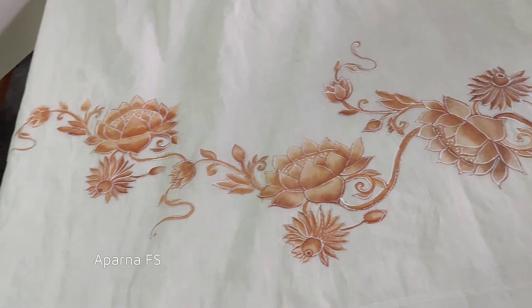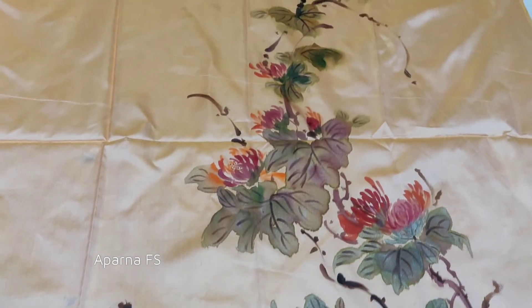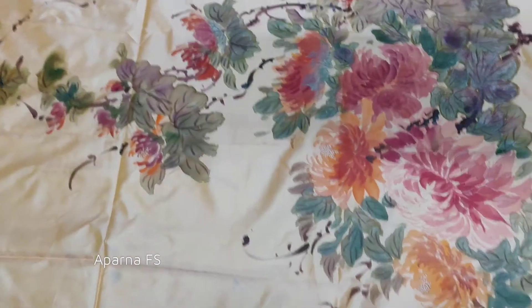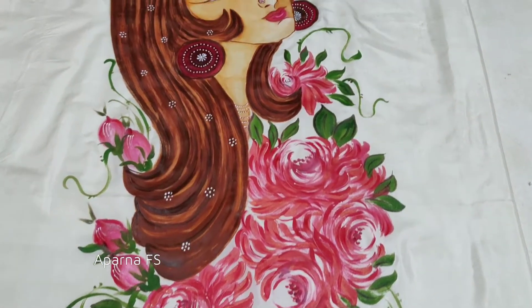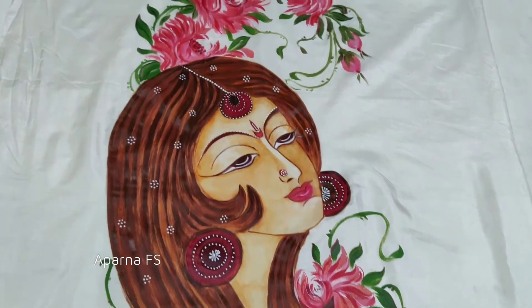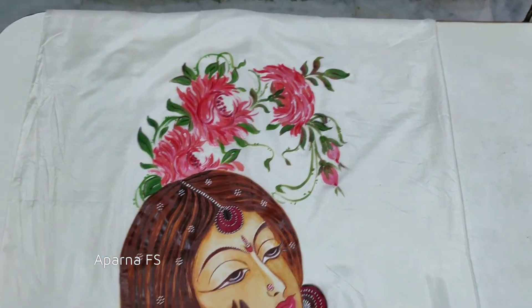These are chrysanthemums on silk cloth which you can get framed or paint for dresses and saris. These are roses on silk cloth and faces which you can frame. You can learn painting roses, faces, birds and fruits.